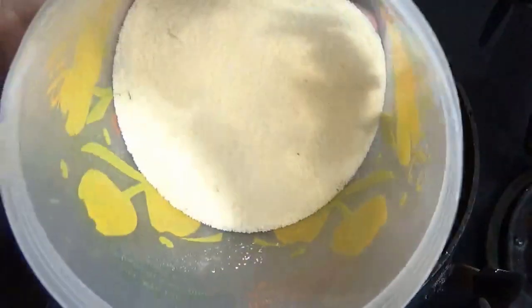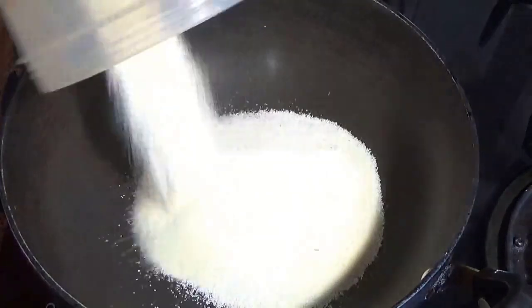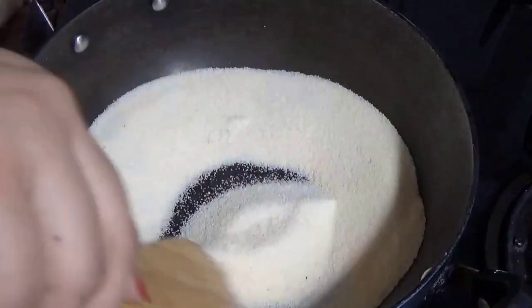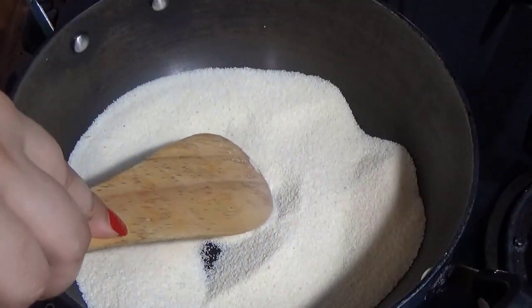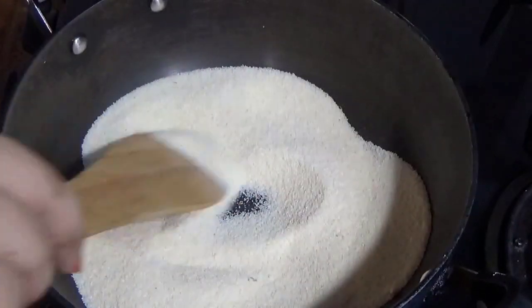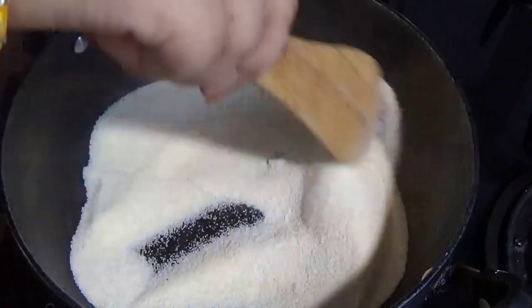Next is semolina, or rawa. We generally keep it for a long time. Before you store the rawa, if you keep it in a tight container, you don't need to worry — the rawa stays fresh.